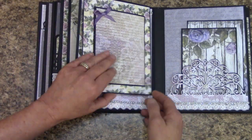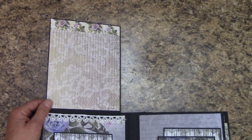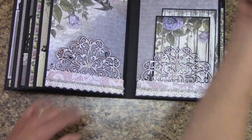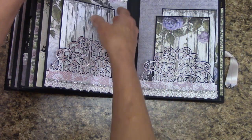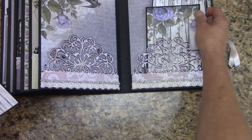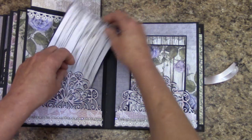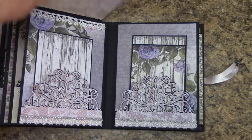Here is a pocket, and then here's the other pocket on the other side. It looks like I need to tack a little more glue down right there, and I'll do that when I'm done.